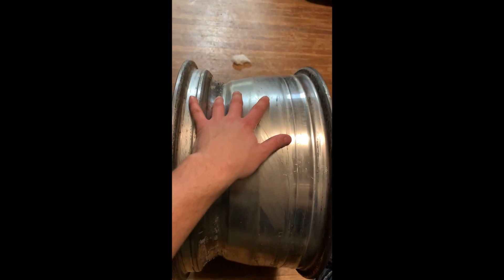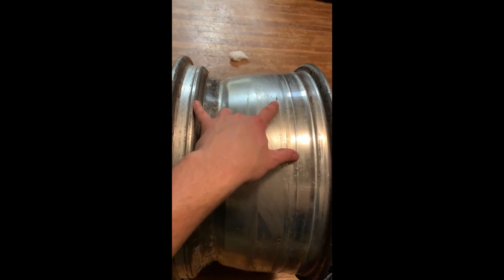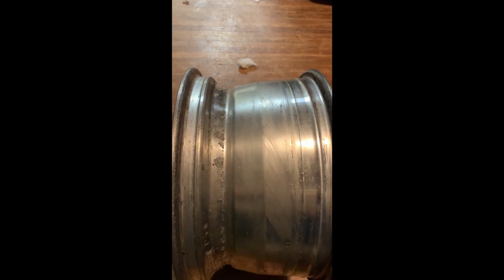I air down — I'm on 37 inch 1250 tires. This is a 17 by 9 inch wide wheel. I air down a lot of times to like one, one and a half, two pounds of air and I never really seem to have issues.